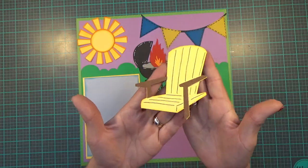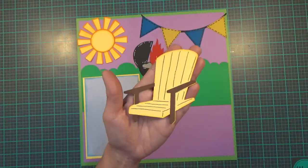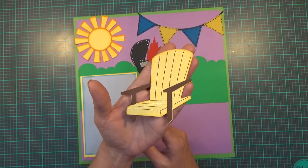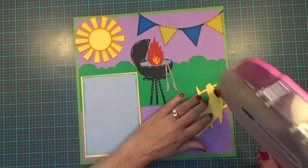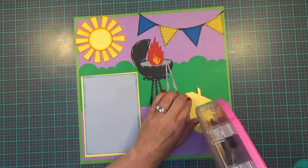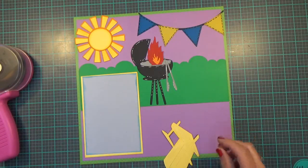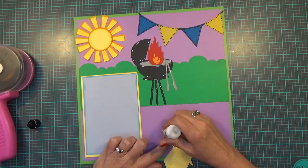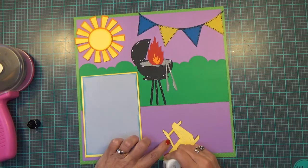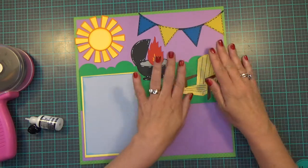My next image is a little Adirondack chair that I paper pieced together. I doodled with my black glaze pen the lines on the chair so you could tell it was an Adirondack. It's cut at 3.84 by 3.58 and it comes from the Cricut cartridge Life is a Beach. I'm going to use a little wet glue on the arm that's so thin and place it right about here. That's the grill master's chair.